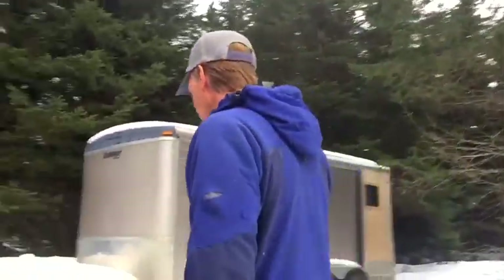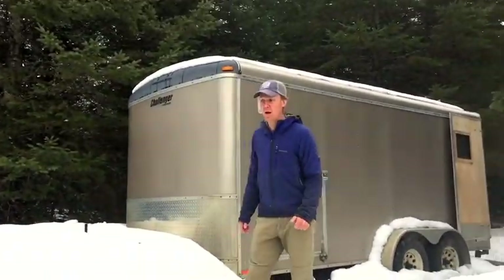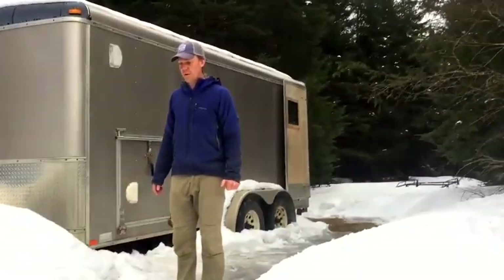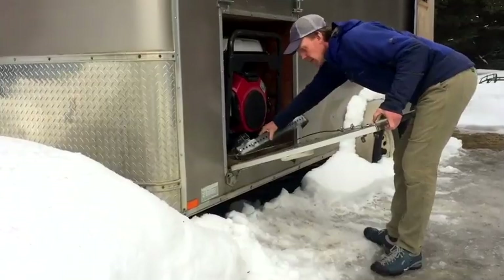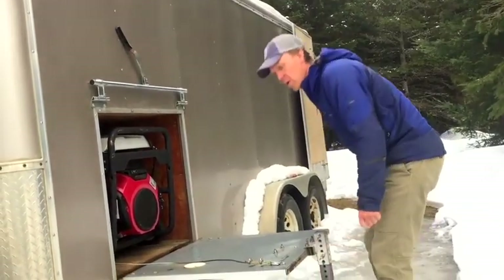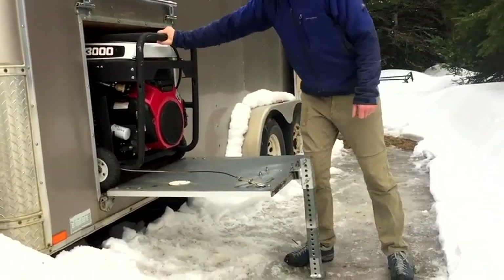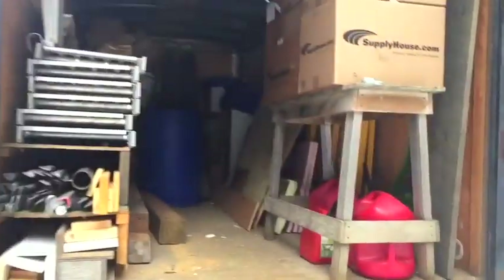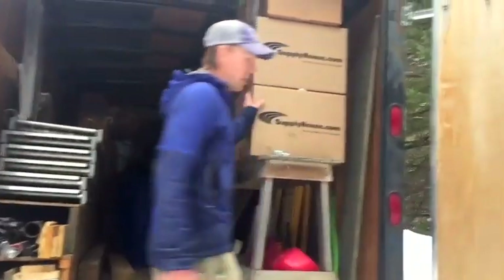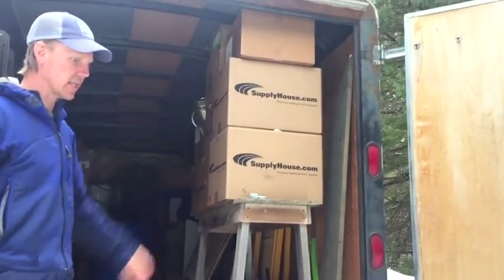The staging trailer — on large jobs, this is always parked at the job for material storage and staging. We rely a lot on staging, so we have quite a bit set up. Currently we have none in this trailer as it's being stored at a different location. A lot of times on new construction, we're there working before there's power on site, so we run off a generator — we just roll it out onto this door and work off of that.